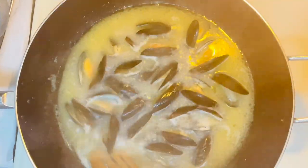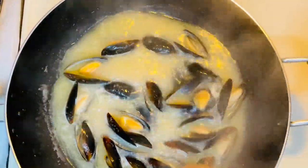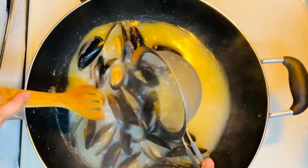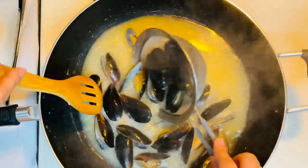You will know if they are cooked if they open up. Now it's cooked — we set them aside.